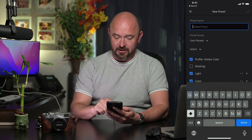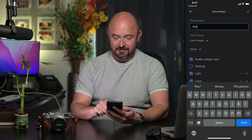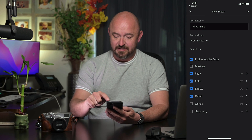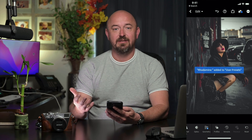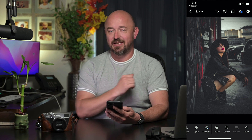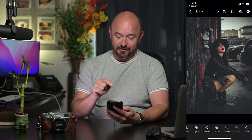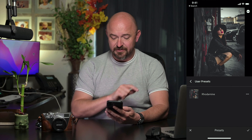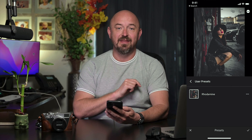This one I'm going to call Radomine. Now the next photo, if we want to apply a similar effect, we can by just importing the photo, going to our Presets, going to User Presets, and just clicking on that.